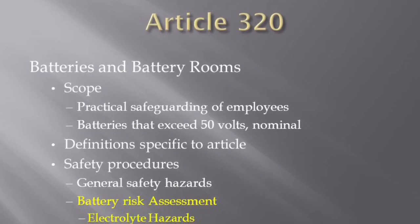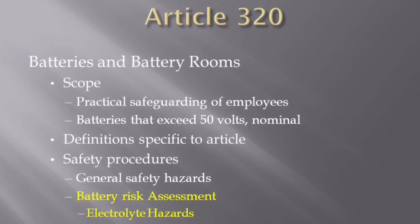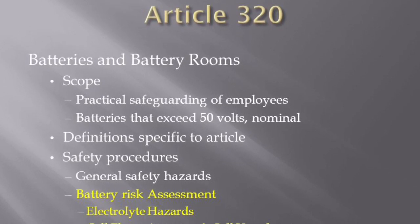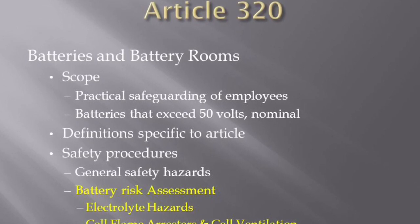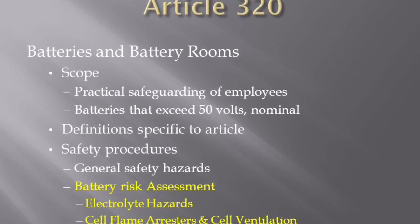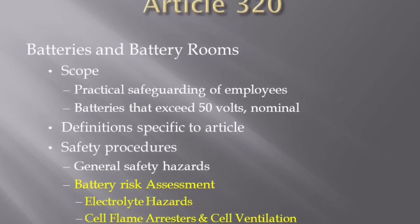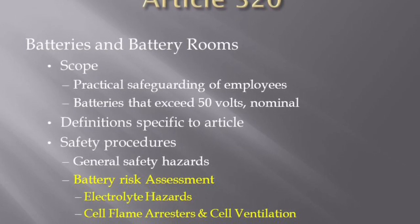Working with batteries can expose an employee to both potential shock and arc flash hazards. A person's body might react to contact with DC voltage differently than from contact with AC voltage. Batteries can also expose an employee to hazards associated with chemical electrolyte used in the battery. Battery charging can sometimes generate flammable gases, so it's important for the employee to avoid anything that could cause open flame or sparks.